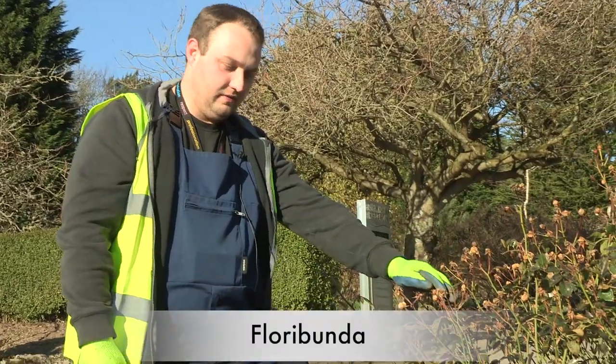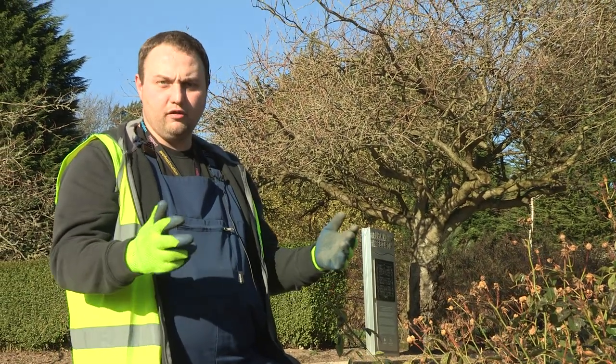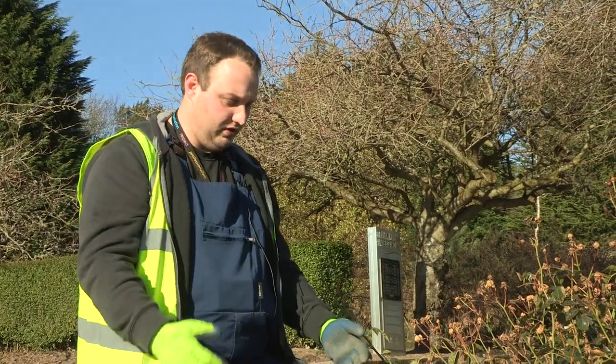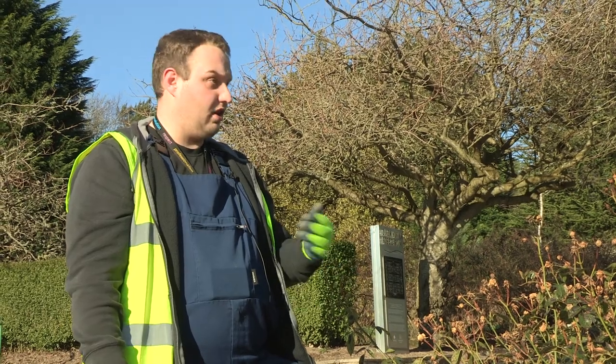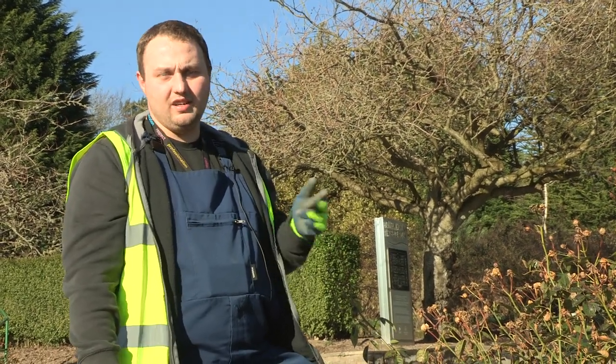This is a floribunda rose. Remember they're a floribunda because they've got lots of stems, which means there are more little flowers — different to the hybrid tea with one strong single flower usually. And once you've identified the rose, you'll know how to prune it. The first thing with pruning, no matter what plant it is or other shrubs, you always look for the three Ds: dead, diseased, and dying.